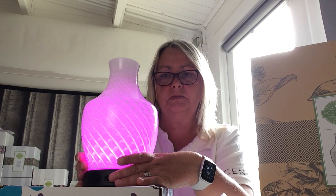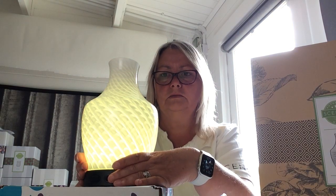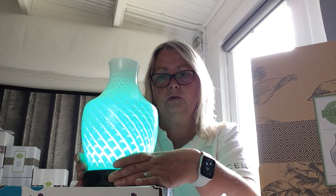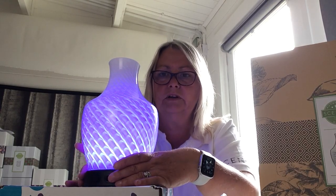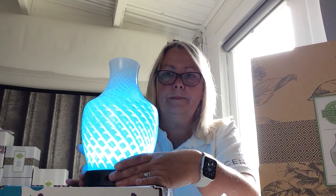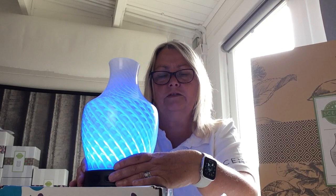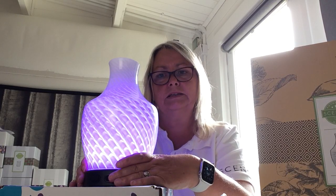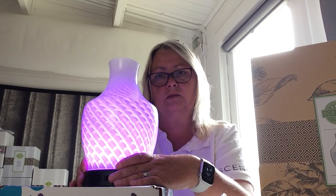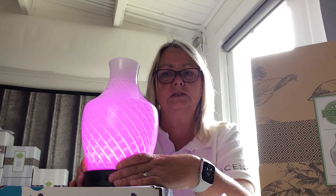If you want it to stay on pink, you just press the button, or you can scroll through and pick whatever color you want. Depending on what mood you're in — whether you want a cool mood or you have friends over and want ambient lighting — you just change it to whatever you want, or just let it go through the rainbow mode. I turned it on a few minutes before I started and I thought it wasn't going through the rainbow, but it was actually changing so slowly that it wasn't really apparent. I didn't find it distracting at all with how slowly it changes.